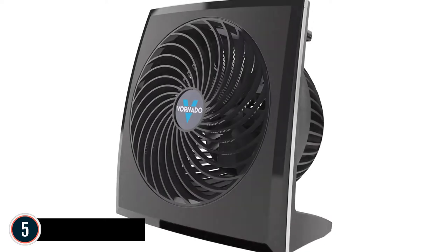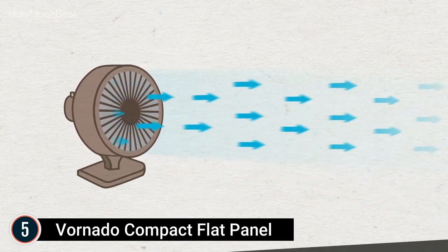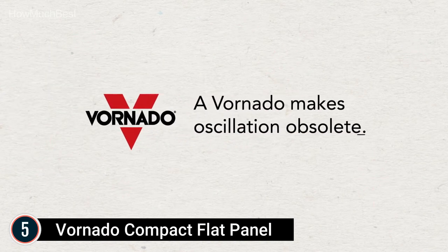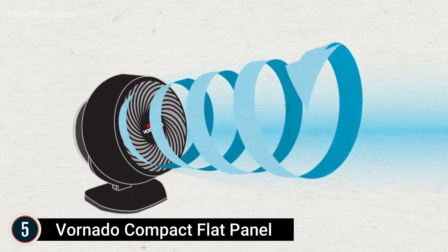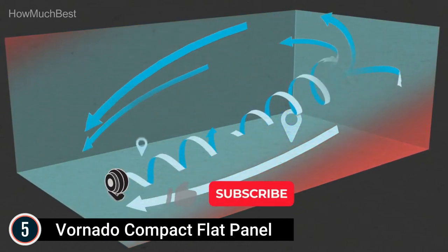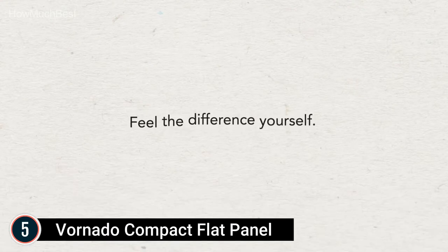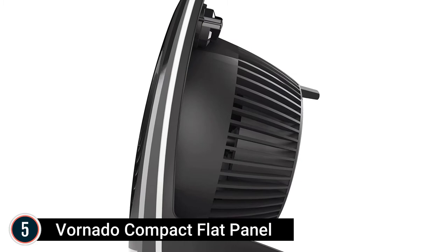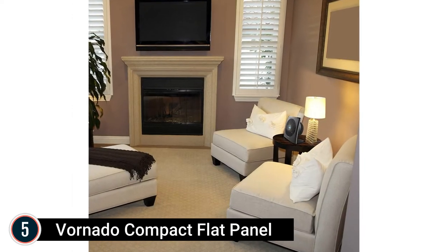Starting our list at number 5: the Vornado Compact Flat Panel. Vortex action makes use of Vornado's trademark Vortex Air Circulation to better move air throughout a room. The 3-speed manual control is easy to use and lets you dial in your comfort. It is equipped with a flexible tilt head that permits you to route the air up and down or horizontally. Deep-pitched blades paired with an inlet guide cone, confined duct, and spiral grill help move air up to 60 feet. The 573 can be positioned for horizontal or vertical air movement, ideal for mixing all the air in the space to a comfortable temperature.